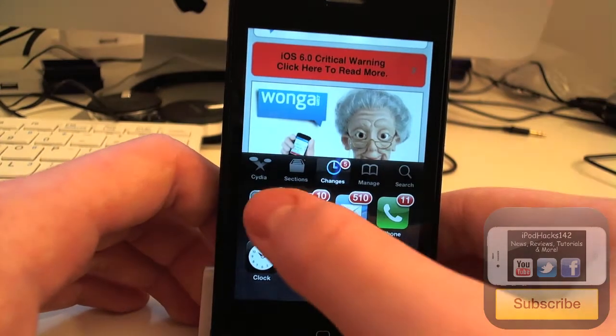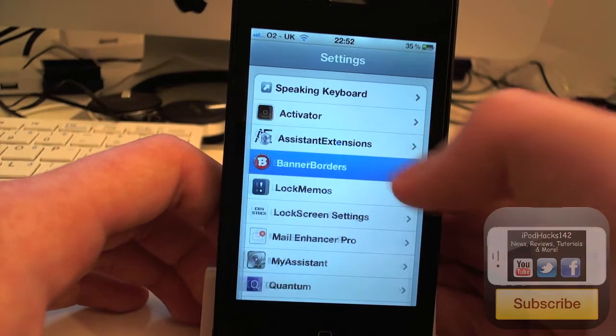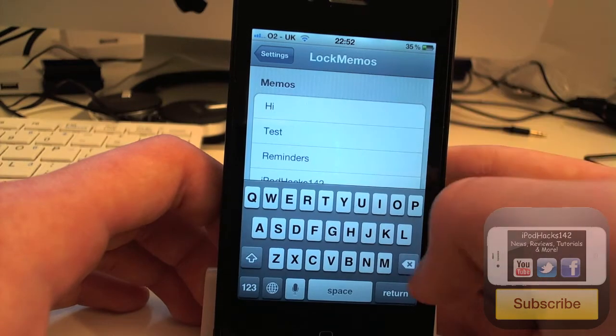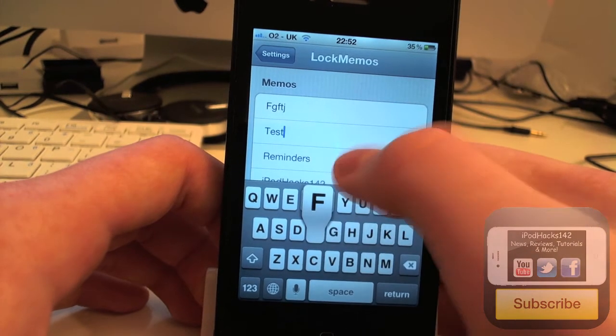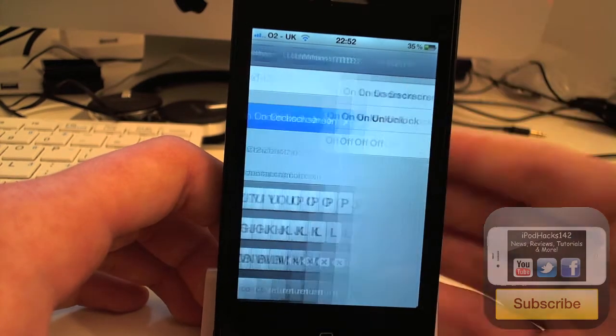So if we go to the settings, it's where you can change this and turn it off and stuff. You go down until you get to Lock Memos. And you can choose a different line — you can change this to just about anything. I'll just set it to random stuff now, just to show you that it does change easily.